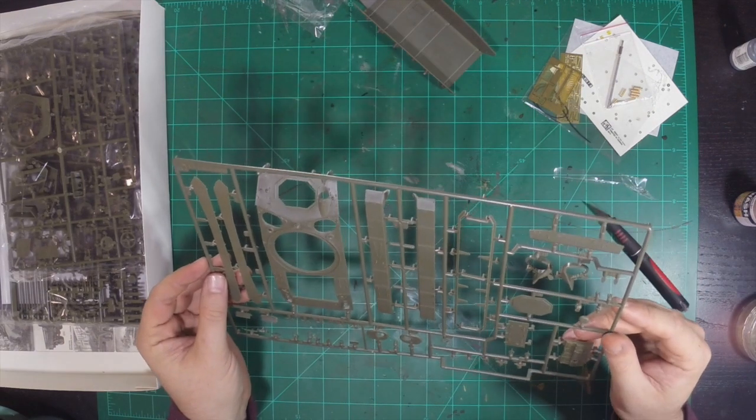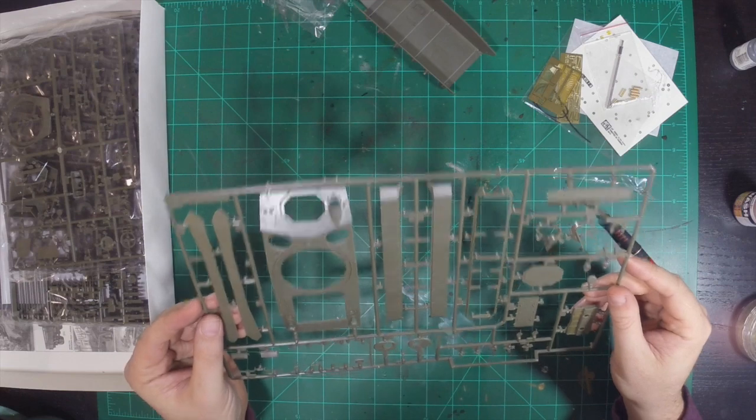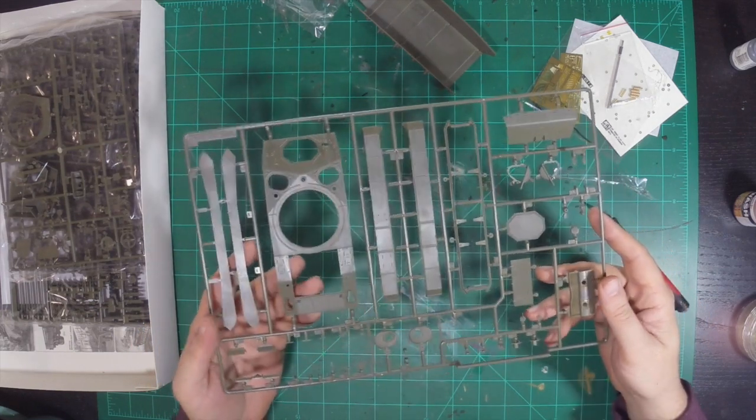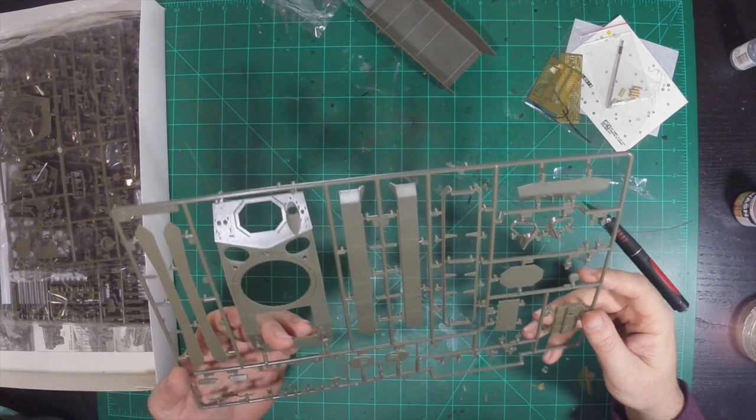Looking at the skirts — okay, here I'm not seeing any flash. I'm just seeing really sharp details. So now we're seeing some positiveness around this kit.